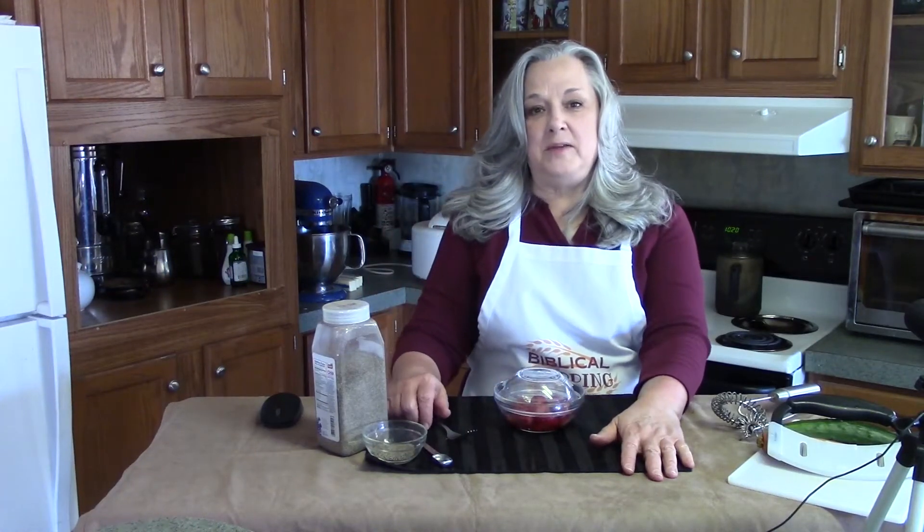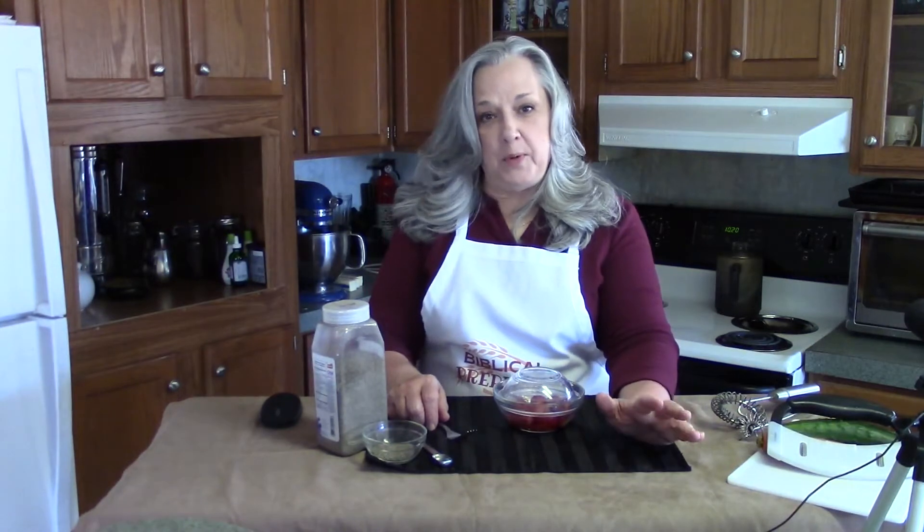Hello everyone and welcome to Biblical Prepping. This is Judith Garton and I'm here with a Prepper Portion.